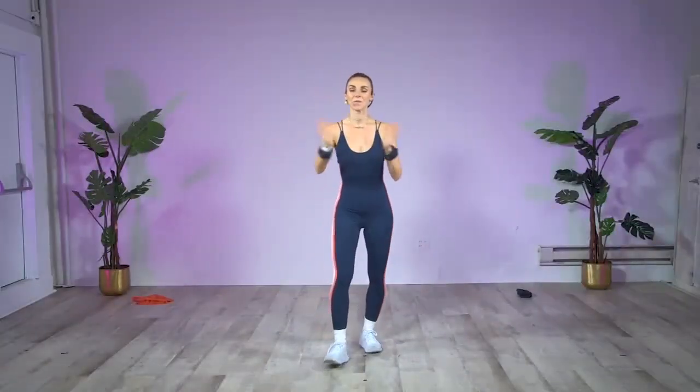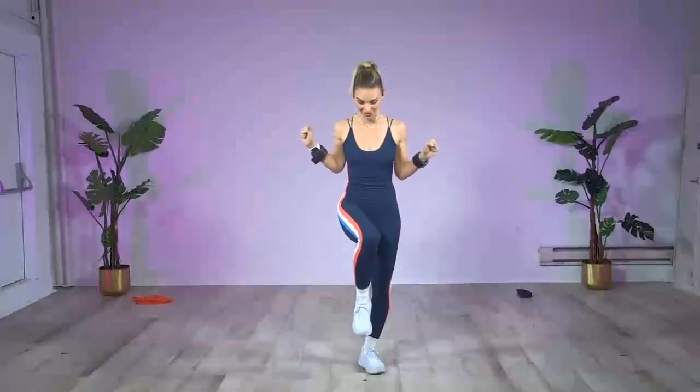Good morning, stream team! Welcome to your Monday morning daily dose with me, KP. Today we are going to waste no time, especially after this holiday weekend. I'm going to get you back to fighting shape. We're going right into 15 minutes of Dance HIIT — high intensity interval training from your friends at Dance Body, from a dancer's perspective.